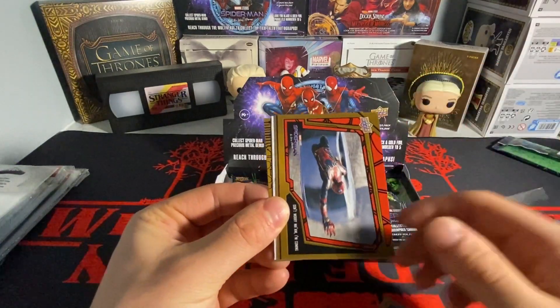Looks like we have a numbered card. We have an 'I Am Spider-Man' numbered 256 out of 299 — and it's kind of slanted, what the hell is that about? A slanted numbered card. We also got what looks like a gold parallel — you'd think that would be lower numbered, but it is not.